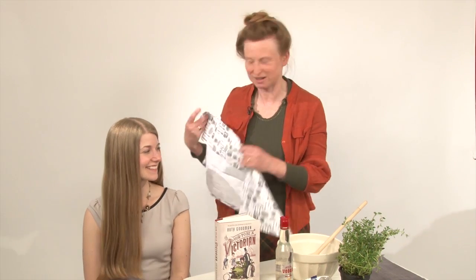Hello, I'm Ruth Goodman, and I have indeed written said book. I've also brought here my willing victim. She's feeling rather victimized at the moment because I'm going to do her hair.